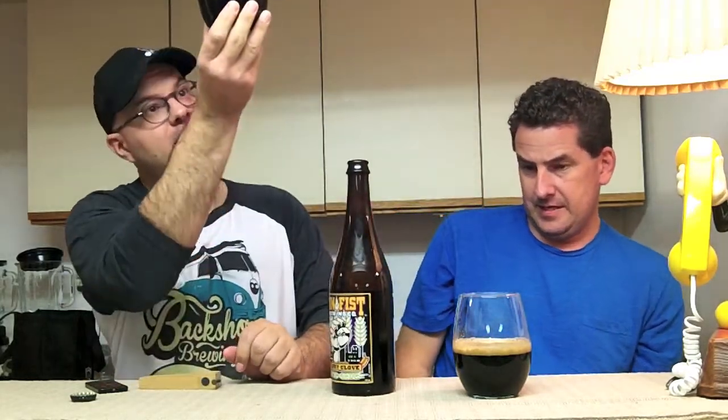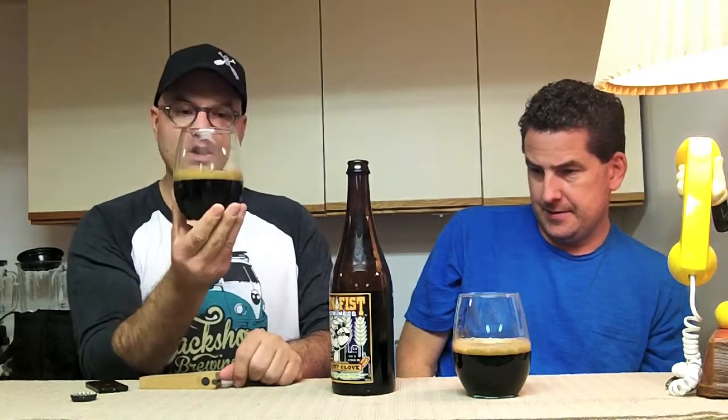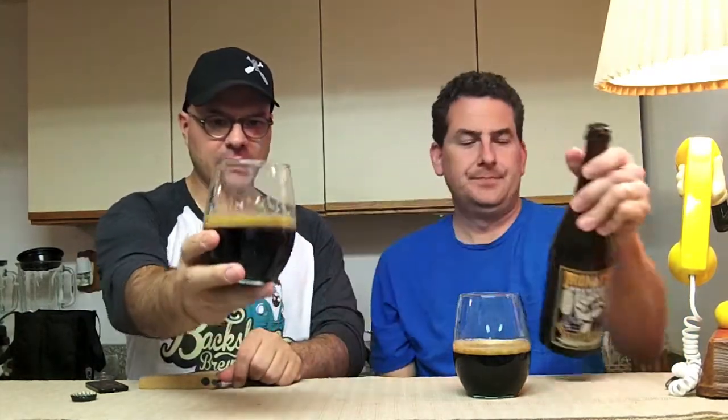Appearance-wise, it is black — what a surprise. Real soupy head on that. When I swirl it, tons of glass lacing and plenty of alcohol legs, but a really dark body. It's kind of like a chocolatey sort of head, but real soupy.